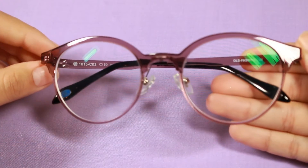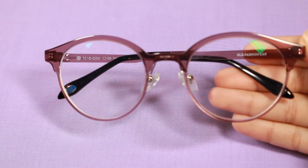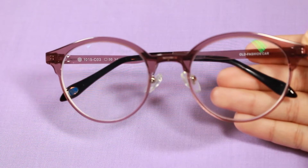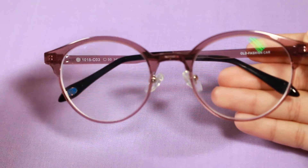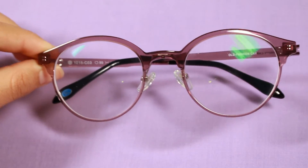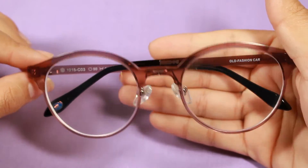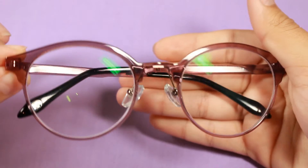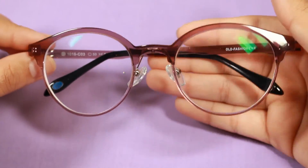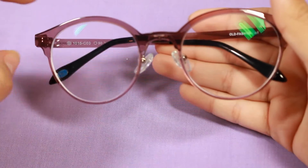I'm talking a lot about the design, but let's talk about functionality. I did not have to adjust my eyes to these like I did with the previous pair. I think it's just the way they make their lenses — you have to wear them a couple of days for your eyes to adjust. Since I was already wearing the previous ones, once I put these on everything was crystal clear with no warping at all. They are light on my face and I hardly notice they're there.